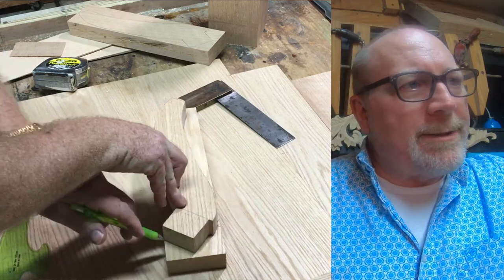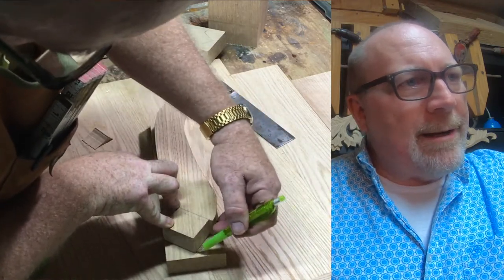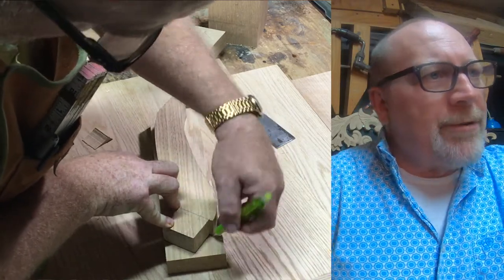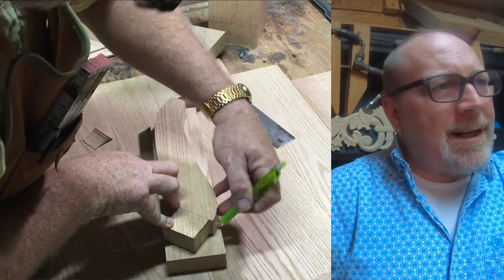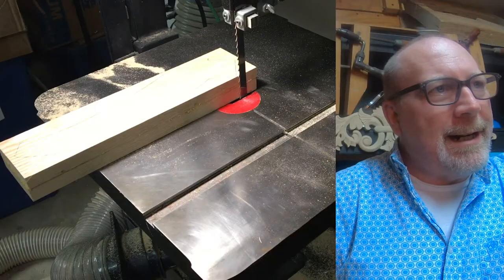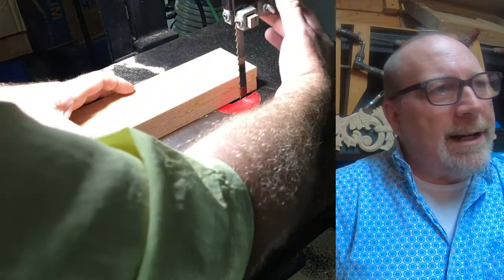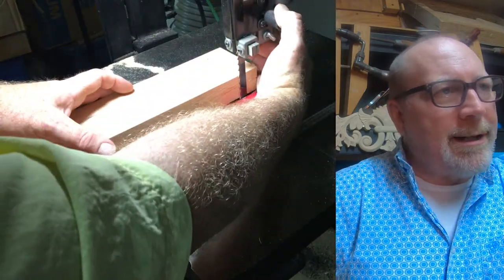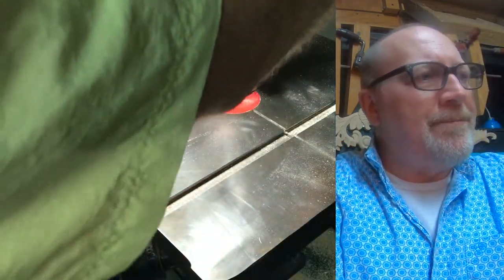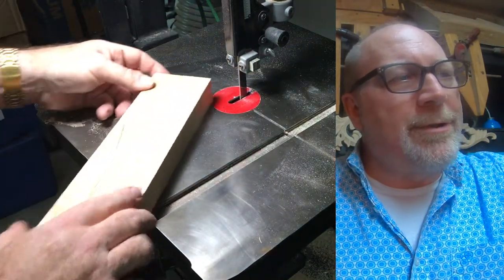The table has four major components: the three legs, the center pedestal, the top, and the round base made from curved oak. The leg stock is about one and a half to one and three-quarter inches thick. Over at the bandsaw I'm adjusting the guides down — I don't want a lot of blade exposed because it makes a truer cut and is also safer. The bandsaw is the tool I go to the most.